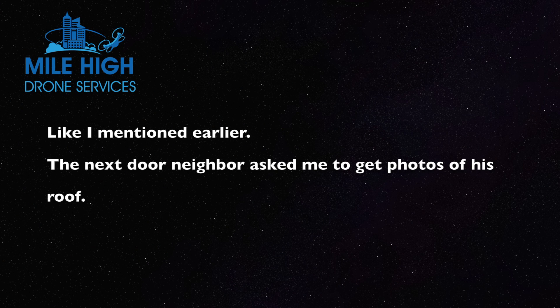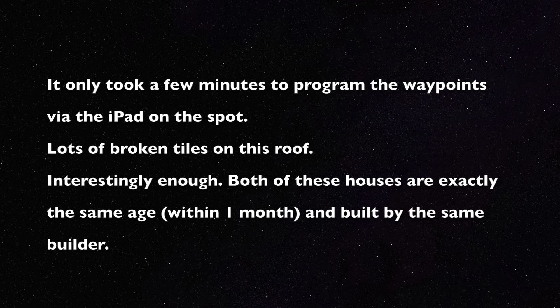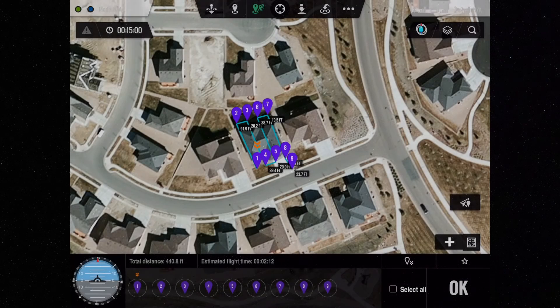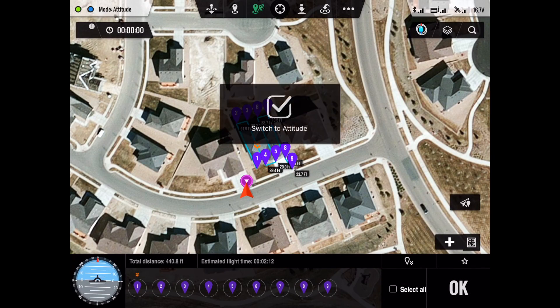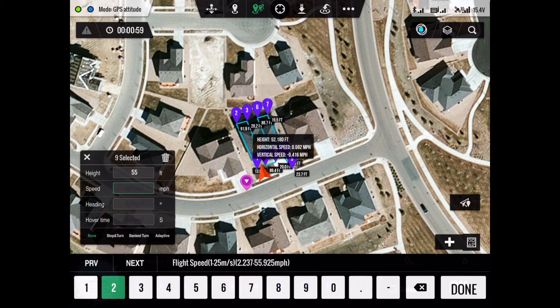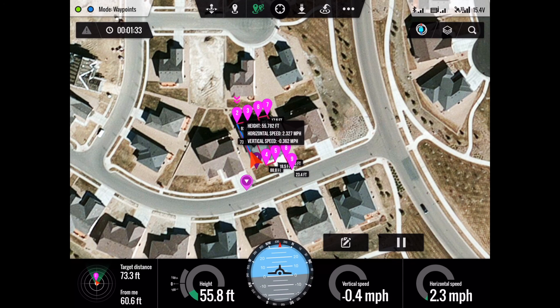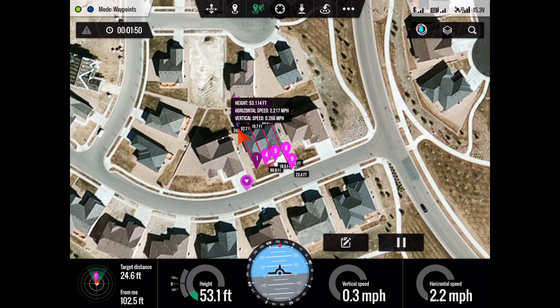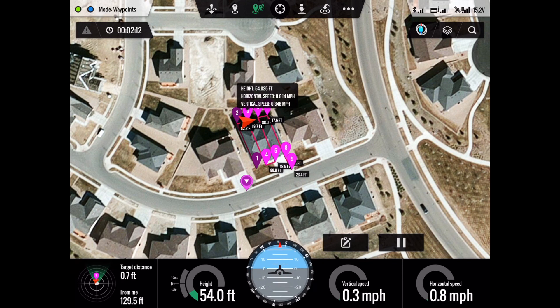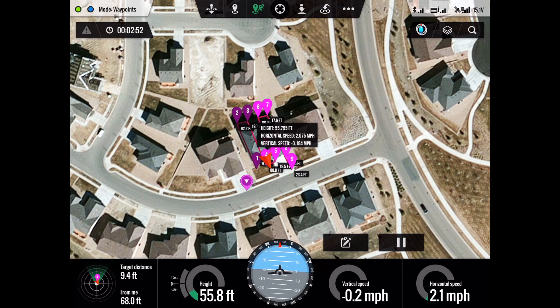As I mentioned earlier, the next-door neighbor asked us to get photos of his roof when we were done. It only took us a few minutes to reprogram the waypoints via the iPad right there on the spot. We determined the correct altitude for this roof was about 55 feet, so that's what we programmed in before we downloaded the program to the drone.